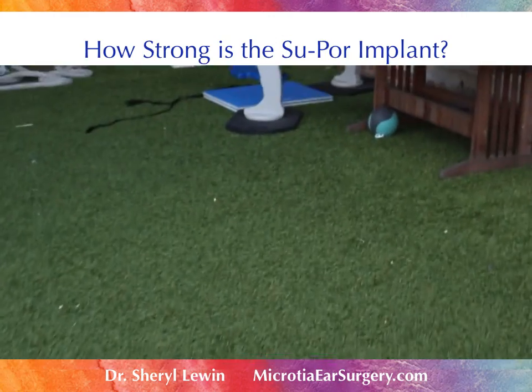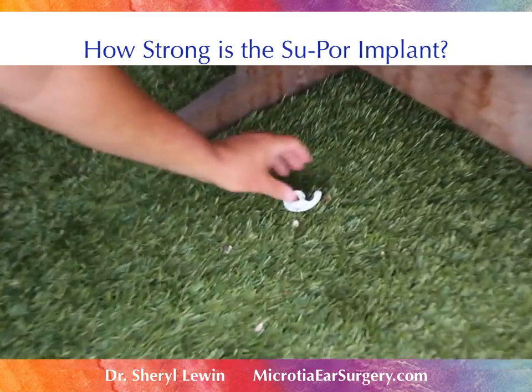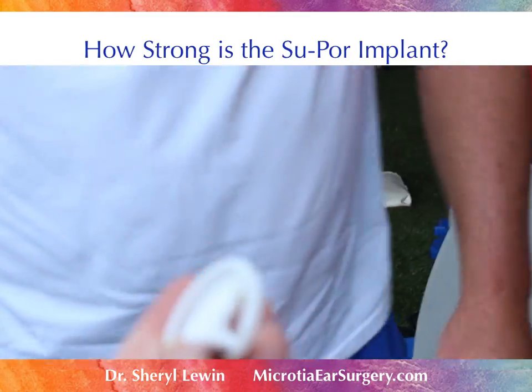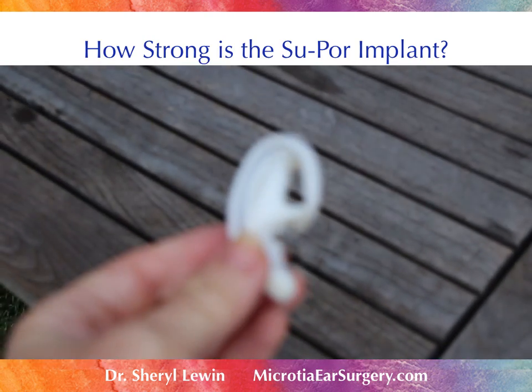Where is it? Oh, that's okay — I see it. Alright. There it goes. Let's look at the damage — and it looks like it is completely intact.